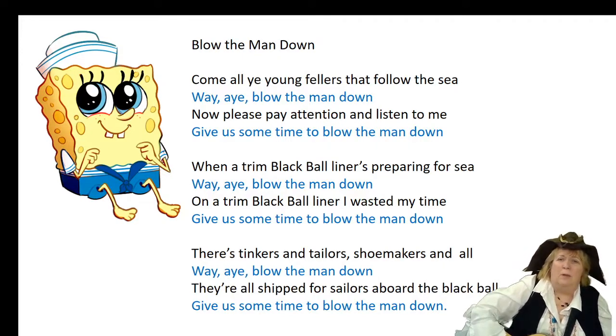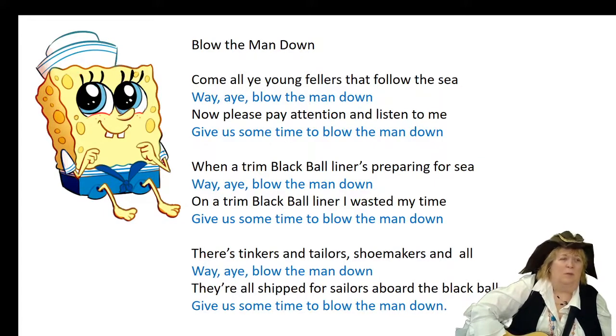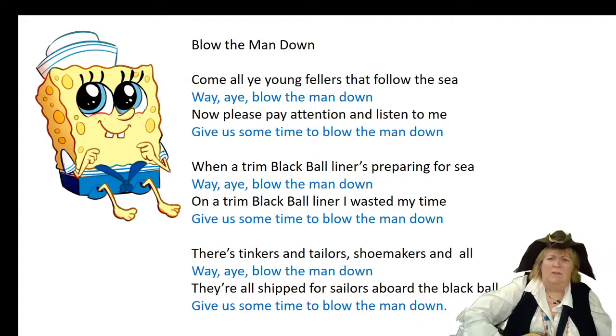So the bosun would sing out. When a trim black ball liner's preparing for sea. Way, hey, blow the man down. On a trim black ball liner I wasted my time. Give us some time to blow the man down. There's tinkers and tailors and shoemakers and all. Way, hey, blow the man down. They've all shipped for sailors aboard the black ball. Give us some time to blow the man down.